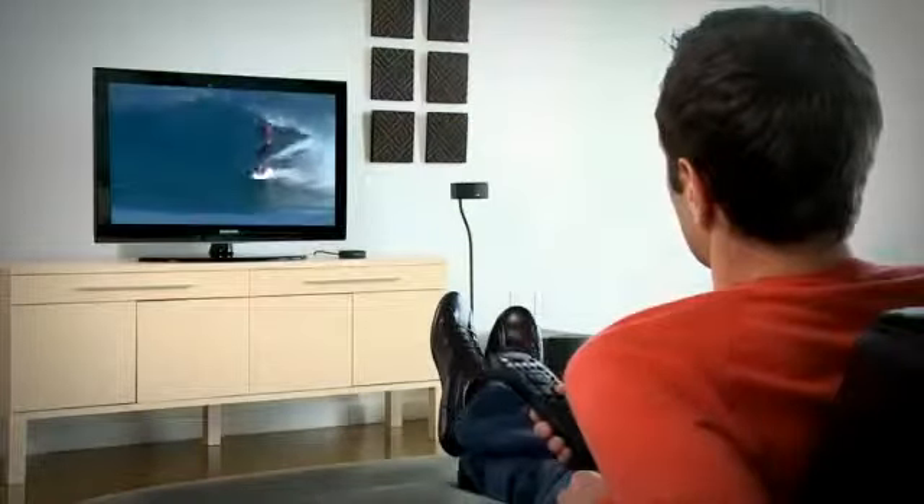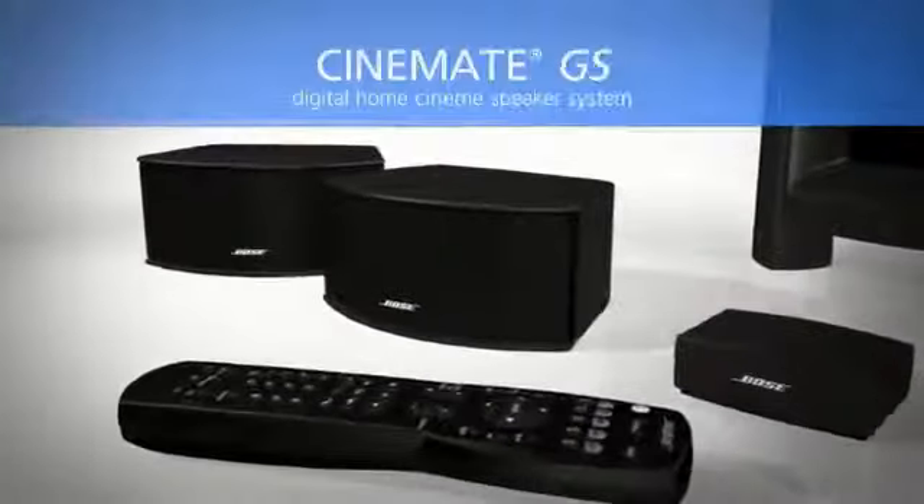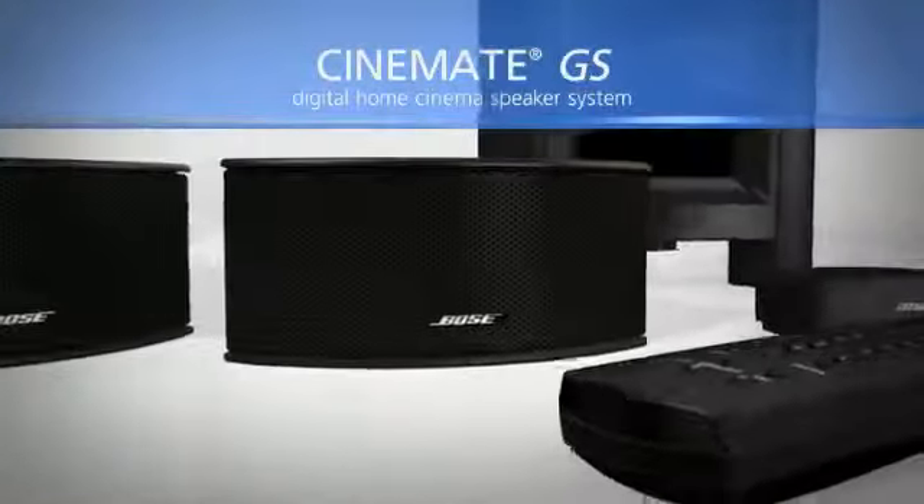So your favorite movies, sports, and video games come to life with Bose quality sound easily. The Cinemate GS Digital Home Cinema Speaker System — only from Bose.